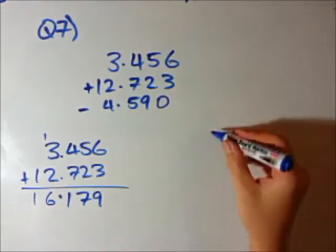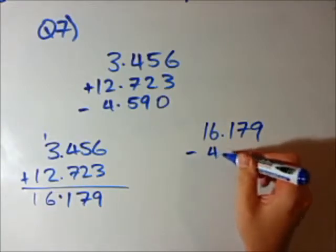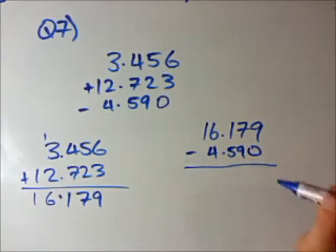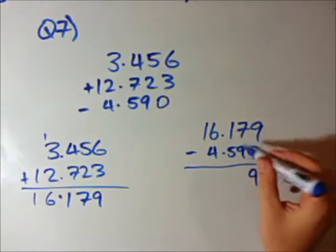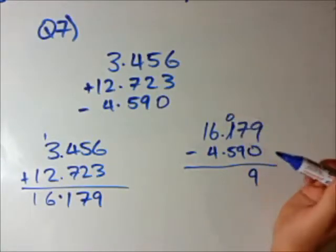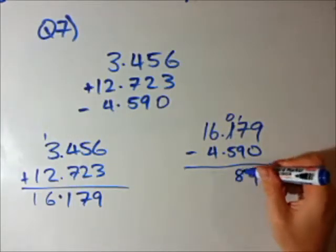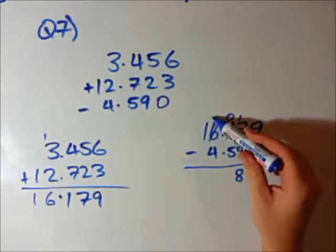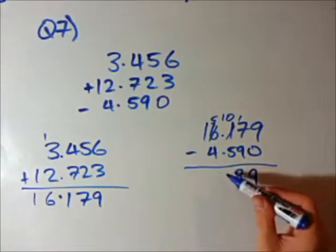Now we still have to minus this thing here, so I'm going to put 16.179 minus 4.590. Subtraction — let's go. 9 minus 0 is 9. 7 minus 9 — we can't do that, we'd produce a negative number, so we need to borrow from the number in front of it. Turn that into a 0 and put the 1 over here, so now we have 17 minus 9, that's 8. Now we have 0 minus 5 — can't do that. Borrow from in front again, turn this into a 5, and now that turns into 10. So 10 minus 5 is 5.